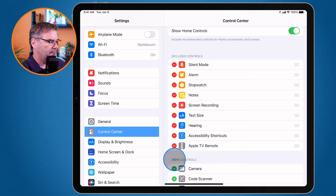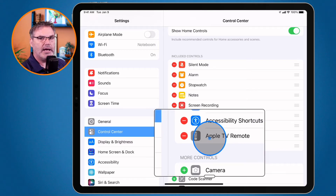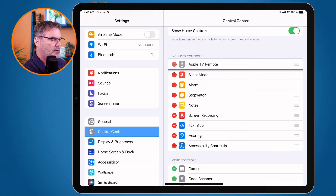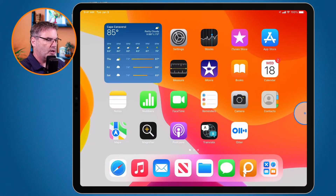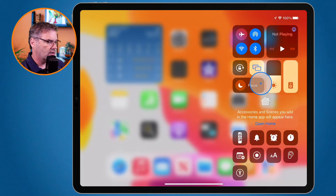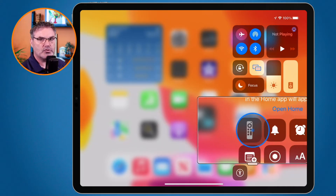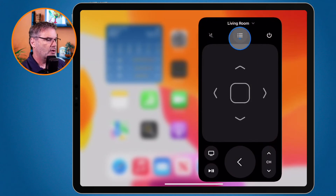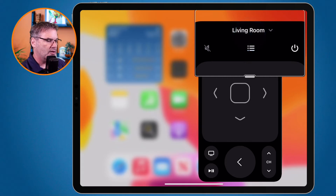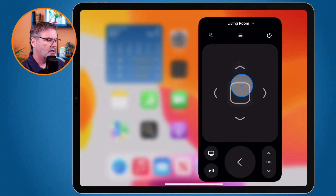I tap on the plus here and now we can see we have my Apple TV remote. I go over to the right where we have these three lines, and I just drag these up and place it towards the top. When I go to my control center, I swipe down from the very top right, and you're going to see I have a new control — the Apple TV control. I just tap on this, select which Apple TV I want to connect to. I only have one Apple TV, so it goes to my living room. From here, I'm able to tap on any one of these buttons to control my Apple TV.